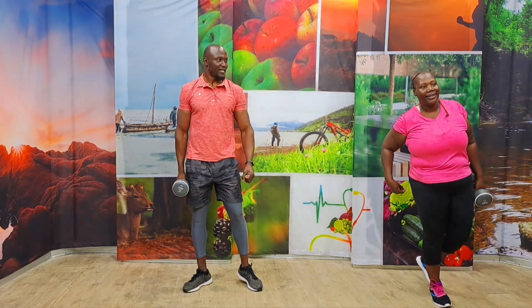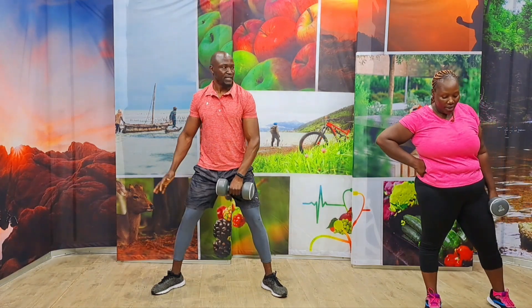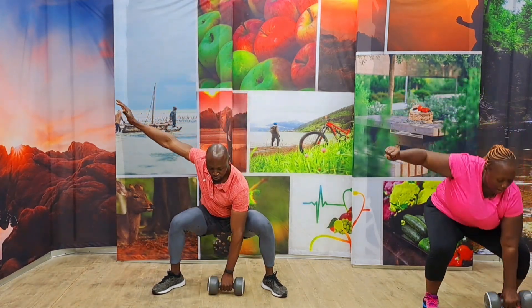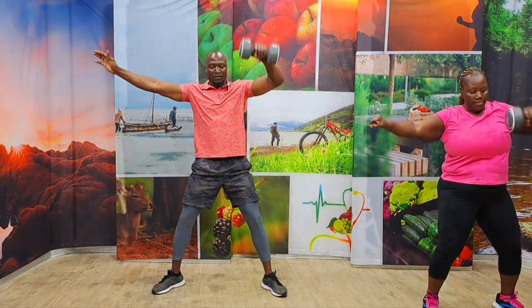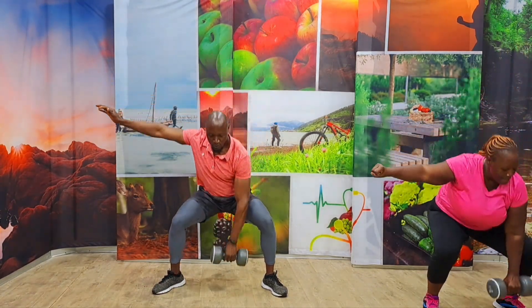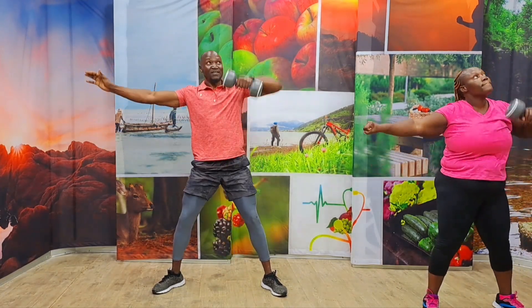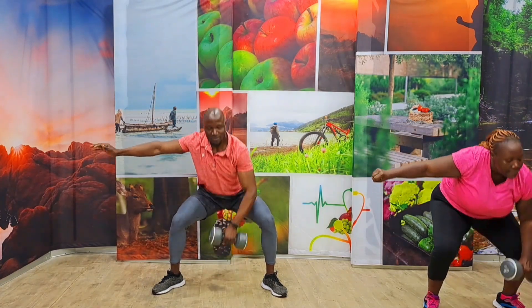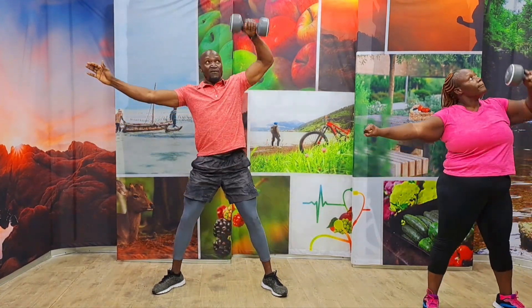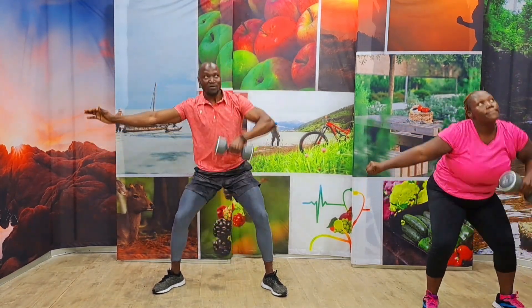Amazing. Five seconds. Change to the other side. It's so deceiving, I'm telling you. Keep your form good. Challenge yourself. Remember this no matter what — never, never give up. In three, two, one. Come on, let's take it. One, two, three, four, five, six, seven, eight, nine, ten. Let's make it five. Four, three, two, one. Awesome.